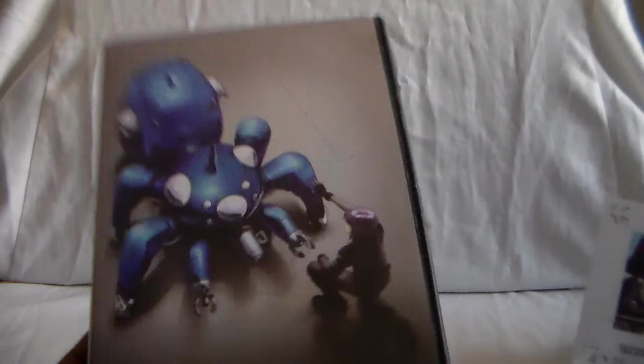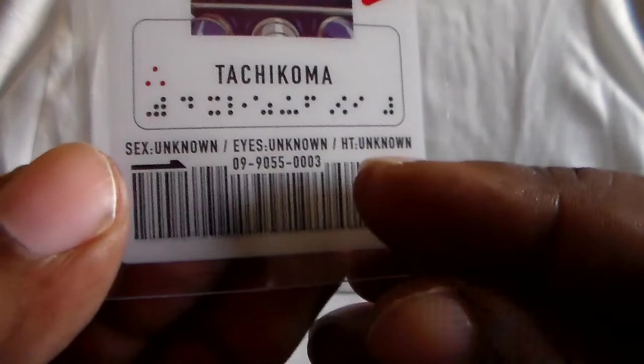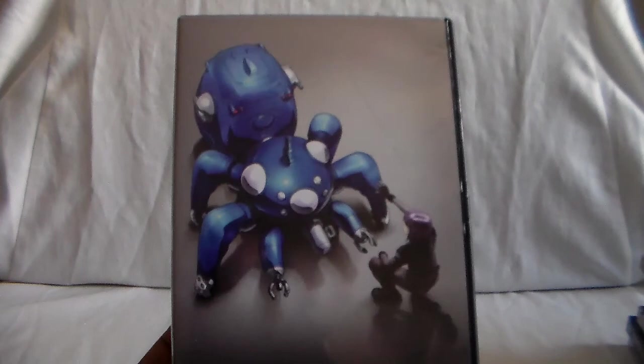And here is the Tachikoma Section 9 card — all these stats are unknown. There's also a thing with cybernetic brains where people's brains get implanted into machines or something. The big theme — kind of from the first film — is: what is a ghost? Like is there a presence in the machine, in the shell? Is there something still there, or is it just a cyborg or a robot just walking around? There's a lot of different philosophy and things like that, but very well done in this show.